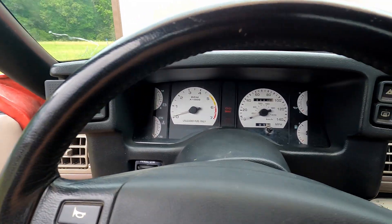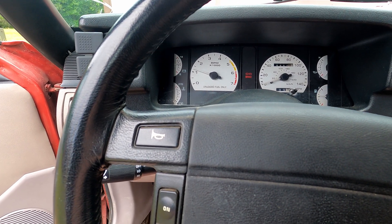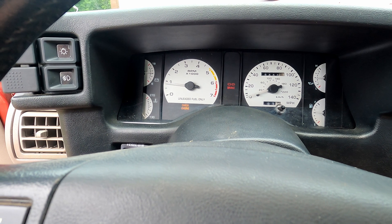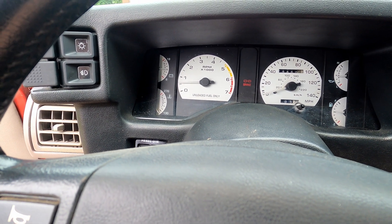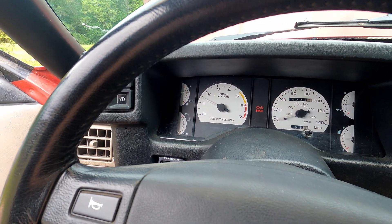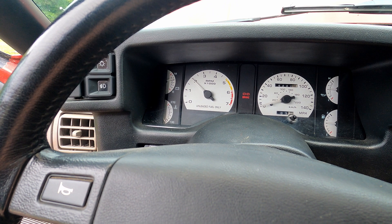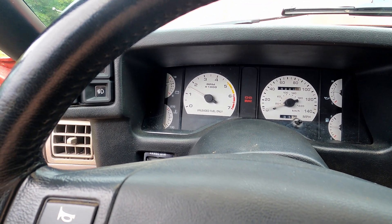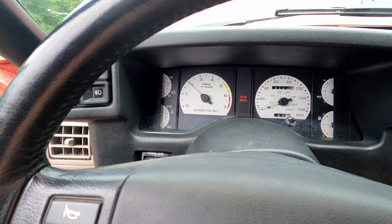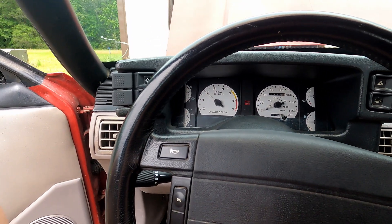Now make sure you don't have your AC on, press the clutch, and start it up. It's going to rev up. Ideally you really want to do this one when it's up to temperature — I didn't do that. I may have to let it warm up and then start over, but it's idling up.